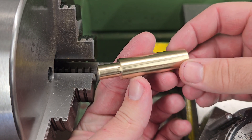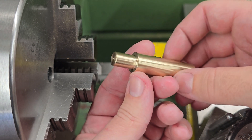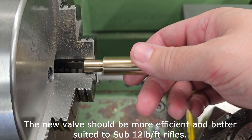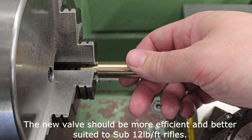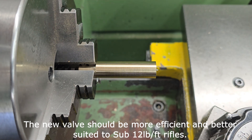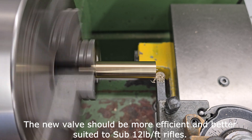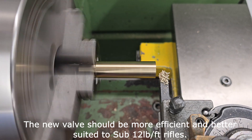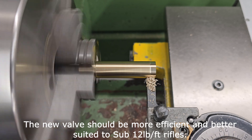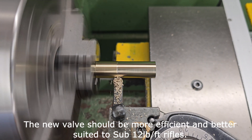Hi there guys, got a video here for you today on the Epic 2, and what we're going to be doing in this video is remaking the firing valve. We're doing this because the original firing valve is best suited to FAC rifles, so we're going to be making a dedicated sub-12 pound valve. The main difference will be the smaller transfer port hole in the end, with one or two other minor changes as we come across them.